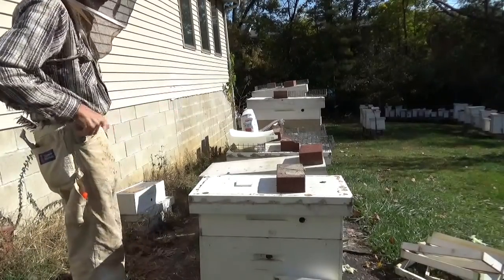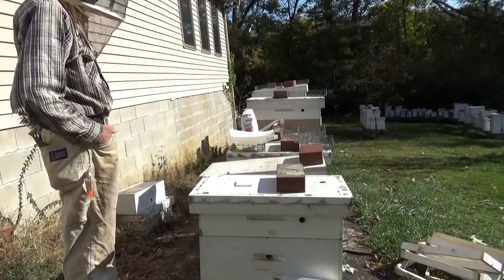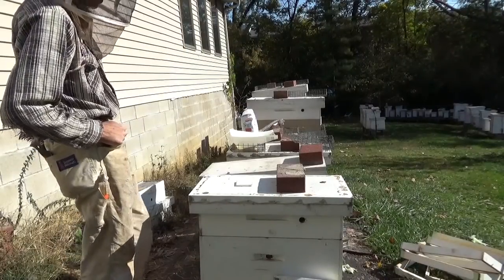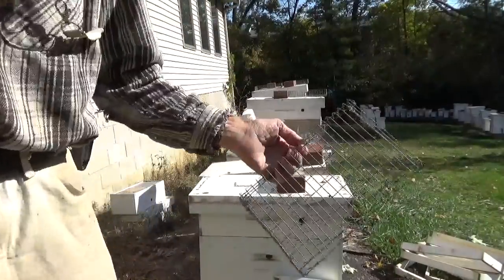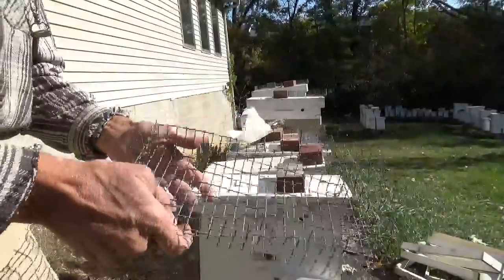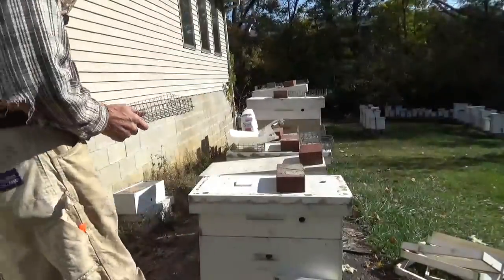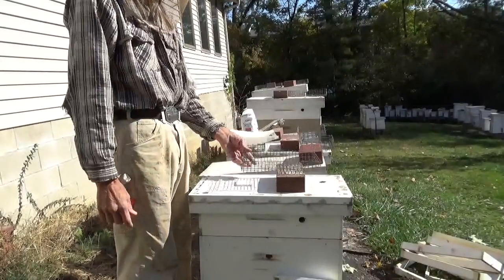It's 52 degrees, sunny, a little bit of a breeze, not too much. I use these baskets I've made just out of wire. It's not necessary but I like to put the sugar in these and set them in there.